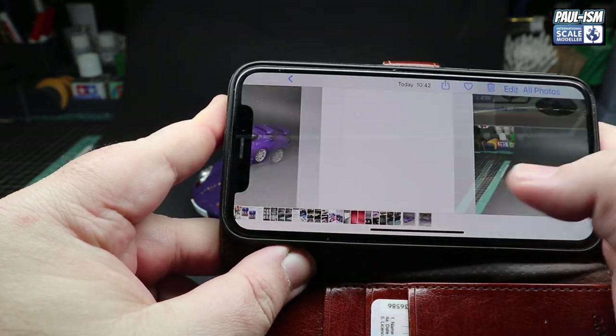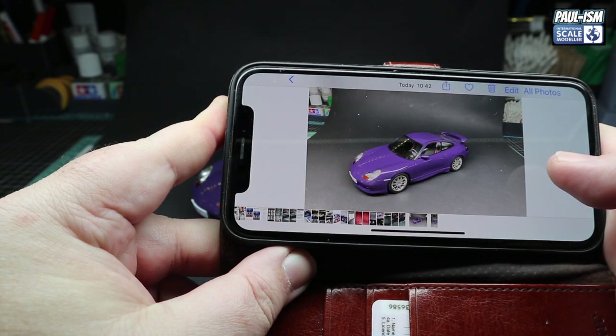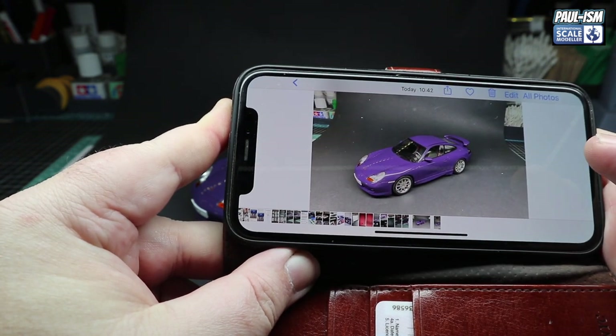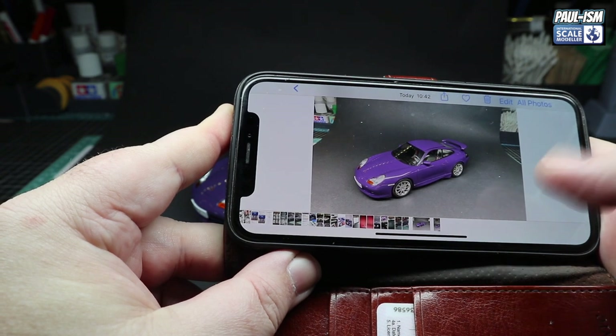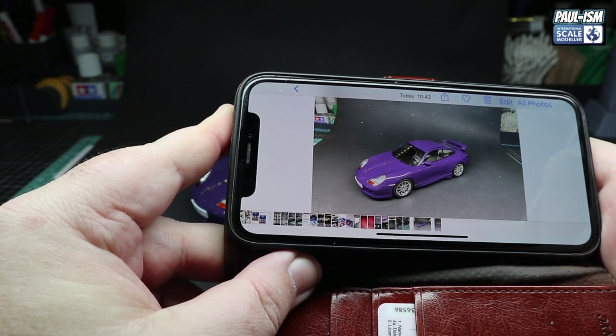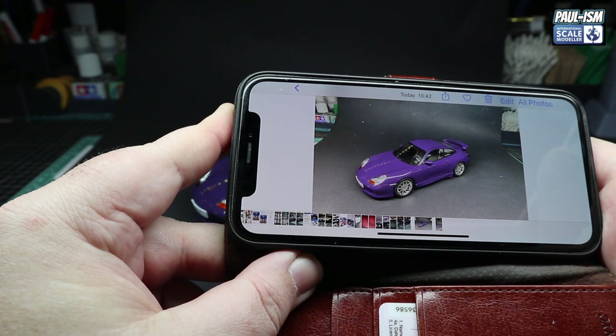We take a picture from a bit further away as well for a wider shot. So we've got a well-lit picture and a picture from a distance. I'll pull this away and we'll come back and have a look and a play with these images on the phone, then see what they look like on screen.